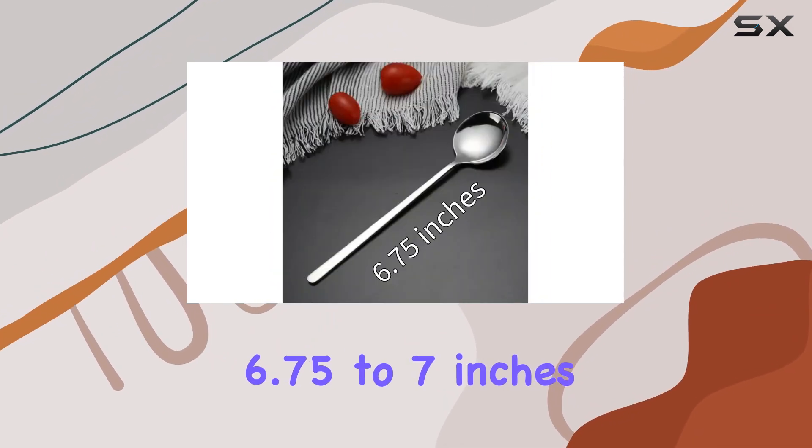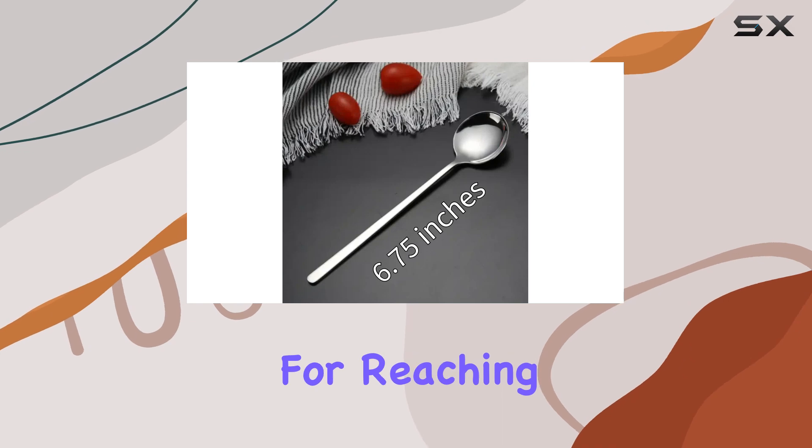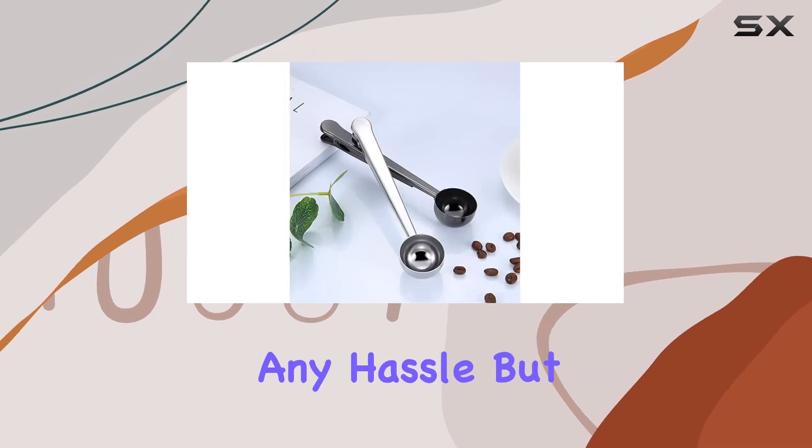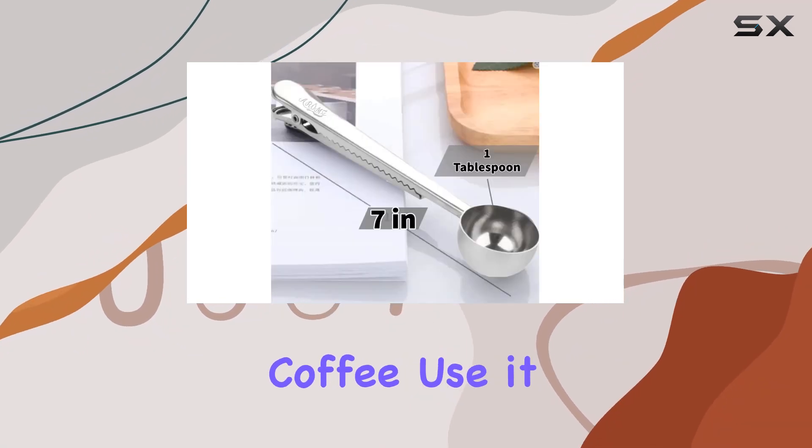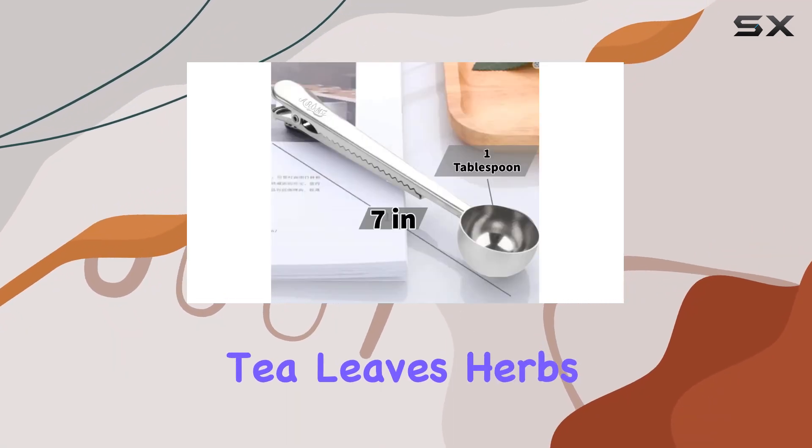With a length of 6.75 to 7 inches, it's just right for reaching into any coffee bag without any hassle. And there's more versatility packed into this set — it's not just for coffee. Use it for measuring tea leaves, herbs, spices, and whatever else your culinary adventures demand.